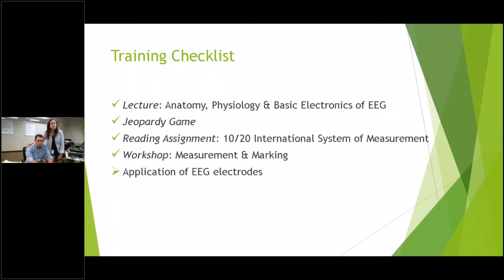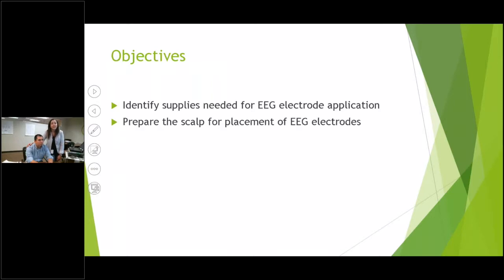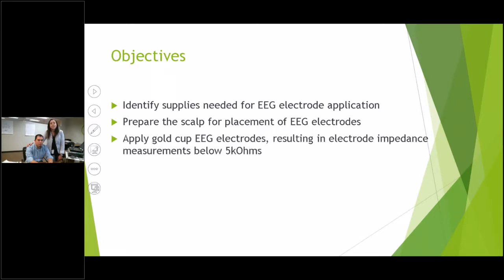Our objectives will be to identify the supplies needed for EEG electrode application, prepare the scalp for placement of the EEG electrodes, and apply gold cup EEG electrodes, resulting in electrode impedance measurements below 5 kilo-ohms.